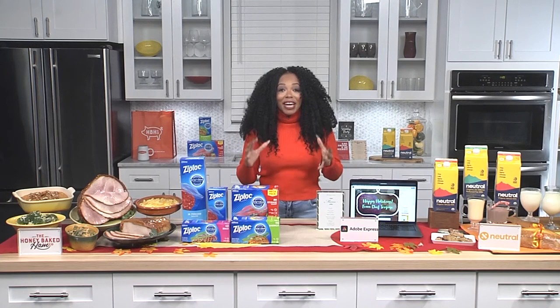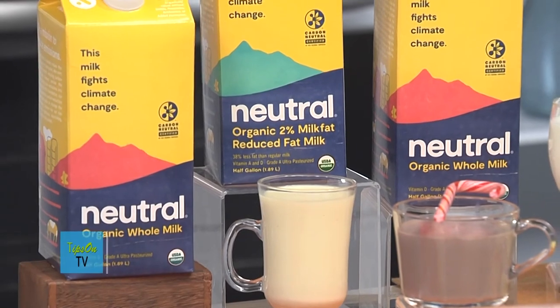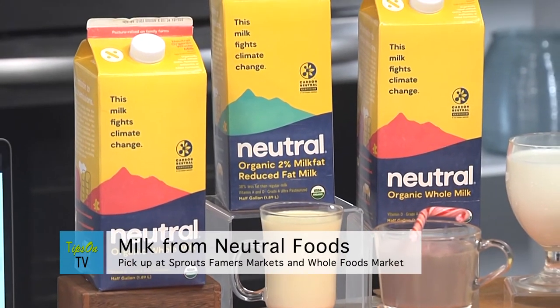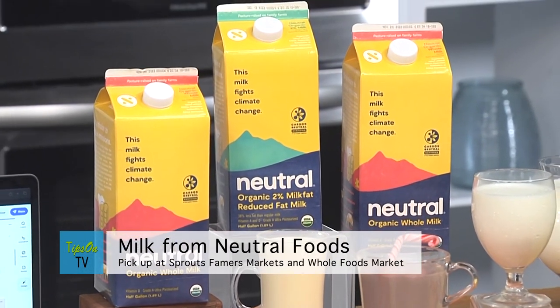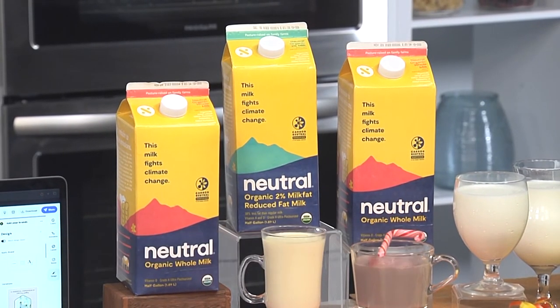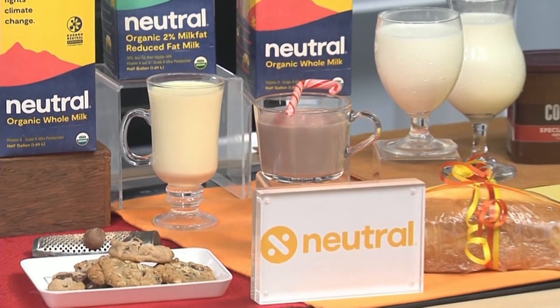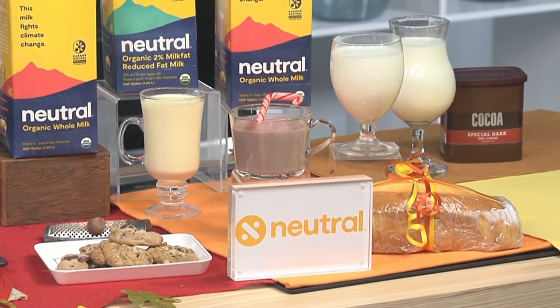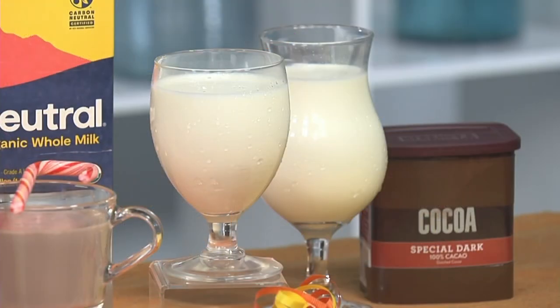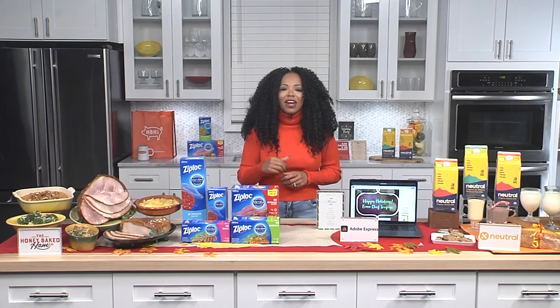My final hack is one that's good for the planet — my go-to milk from Neutral Foods. Neutral is the country's first carbon neutral food company, and by making it your milk of choice, you'll be doing your part to fight climate change. They partner with organic and pasture-raised, family-run farms, and their milk is carbon neutral. Pick up Neutral Milk at Sprouts Farmers Market and Whole Foods stores nationwide. For more information on all of these great holiday hacks, head over to tipsontv.com.